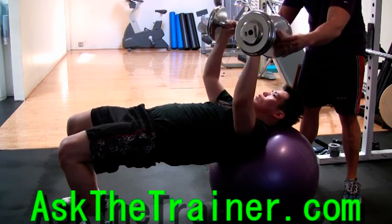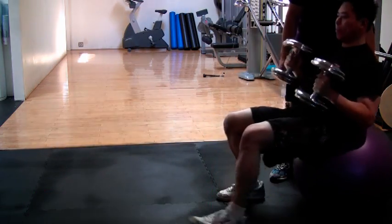As you finish, bring your elbows into your body, walk back up, and lower the weights to your lap.